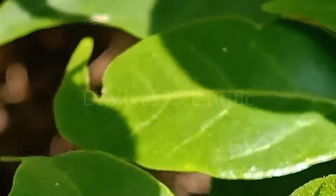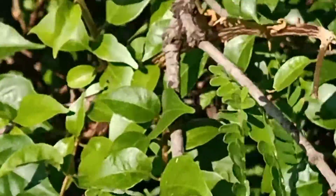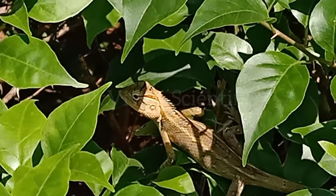Oviparous — about 10 to 20 eggs are laid, buried in moist soil. The eggs are long, spindle-shaped and covered with a leathery skin. They hatch in about 6 to 7 weeks. They are able to breed at about 1 year old.